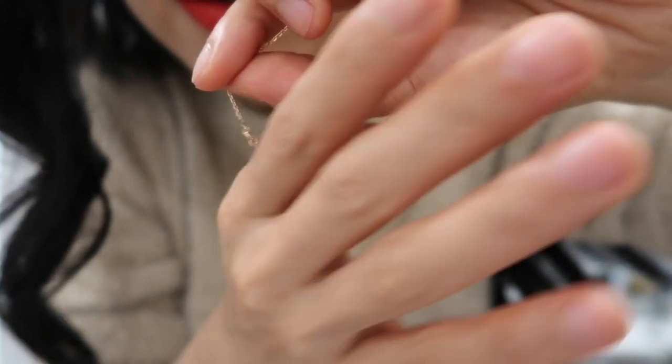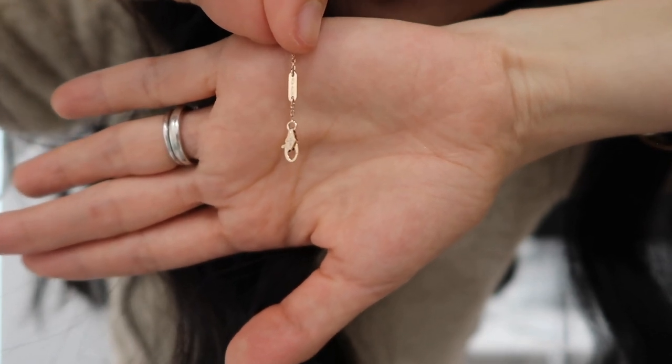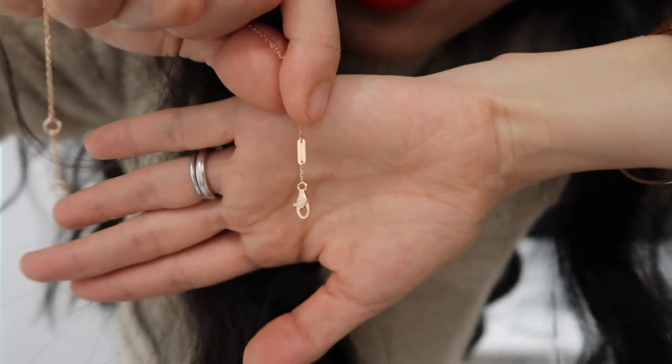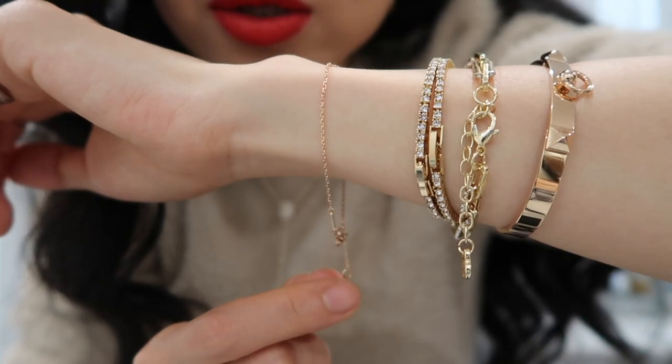One side says VCA with the hook, and the other side has the serial number of my bracelet. Apparently, every Van Cleef piece has its own serial number. I've hooked it on the shorter setting.